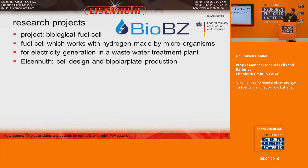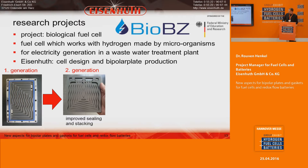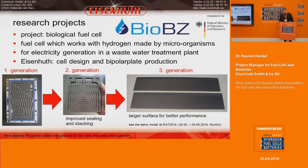Another research project is the biological fuel cell project, where microorganisms create hydrogen that is used to generate current. The intended application is in wastewater treatment plants to generate electricity. Eisenhut's task is to design the cells and produce the bipolar plates. We started with a first-generation single cell design, then improved sealing and stacking ability in the second generation. In the third generation we returned to a single cell design but with a larger surface area for better performance. A working demo model will be at IFAD 2016 in Munich.